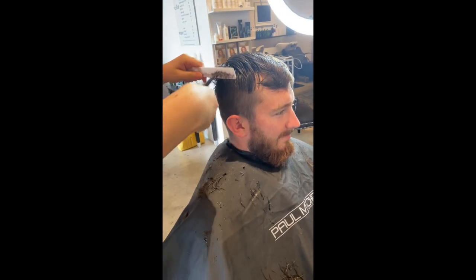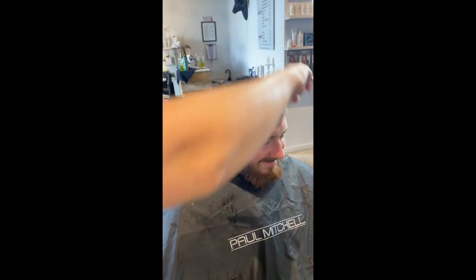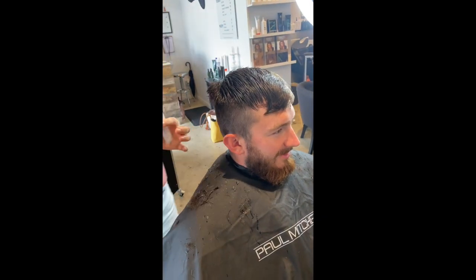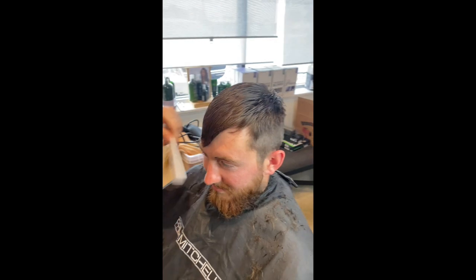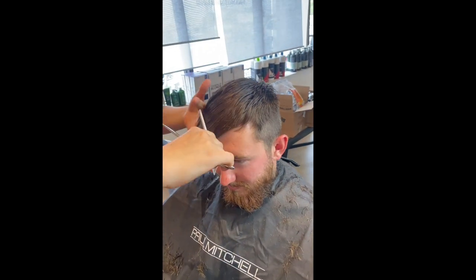On the sides, she's gonna bring the top and the sides straight out and blend them together by trimming off what's left. You can do that with your shears or clippers — whatever you have — and just do that all the way around.